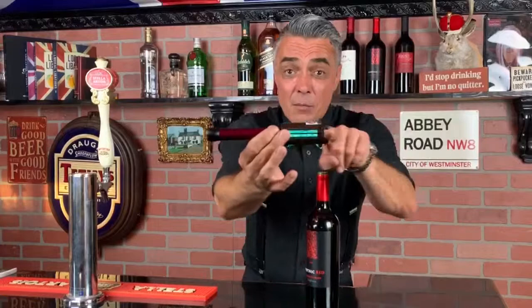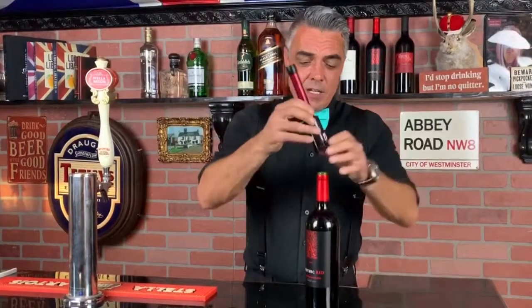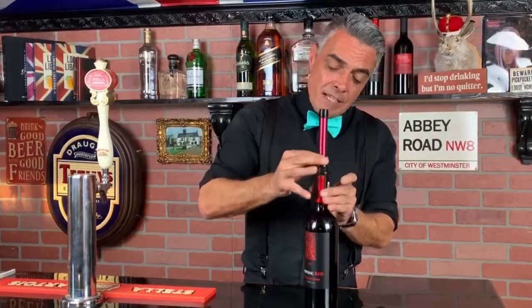Hello chaps, Peter the Wine Guy here. I want to thank you personally for taking home your air pressure wine opener. I just want to make sure you know how to use it exactly right. You'll see you have a pin that runs all the way through the center — just push that down through the cork. It's as simple as that.